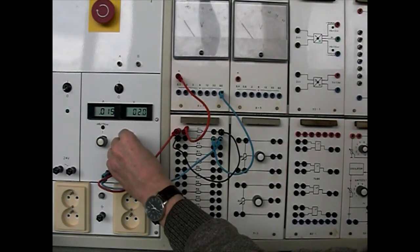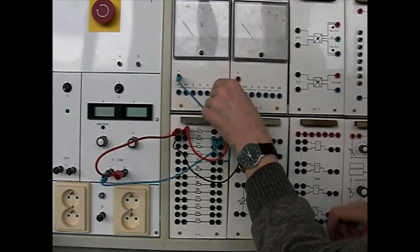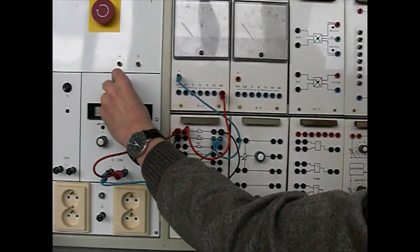Pokud zapojíme zdířky obráceně, bude se ručička pohybovat opačně a může dojít ke zničení měřícího přístroje. Říkáme, že jde za roh.